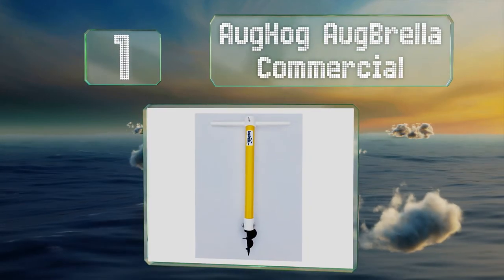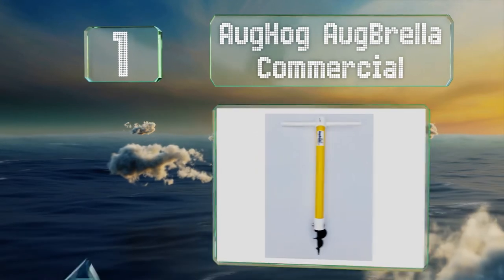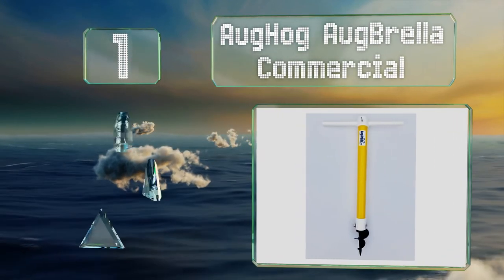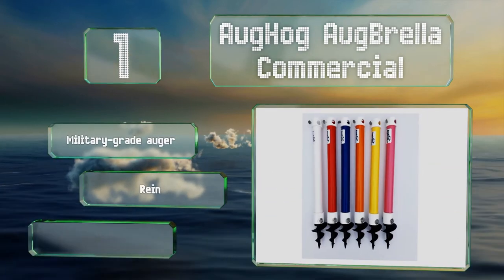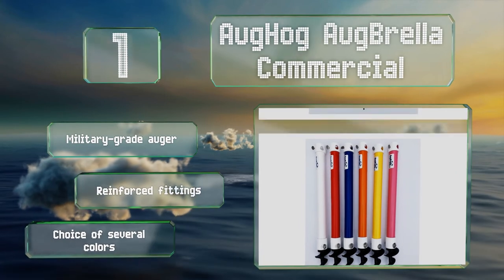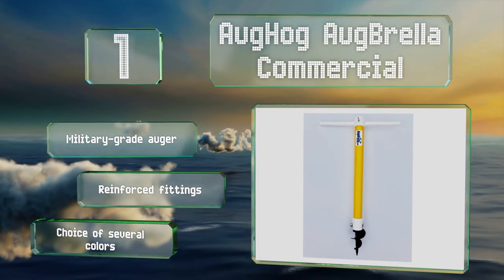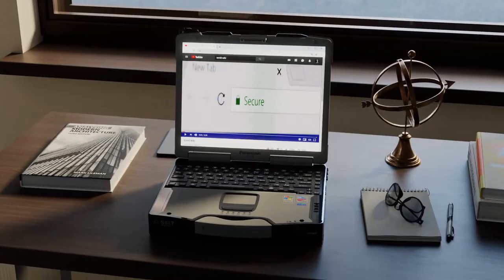Taking the top spot on our list, the Org Hog Augbrella Commercial sports a compact design and won't rust in the damp salty sea air like flimsy models made of inferior materials. It's easy to screw in and tighten, and at a moderate three pounds won't weigh you down too much. It features a military-grade auger and reinforced fittings, and comes in a choice of several colors.